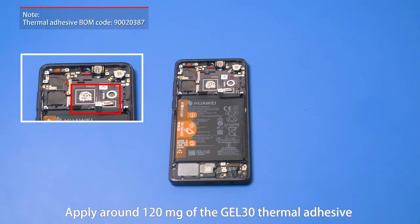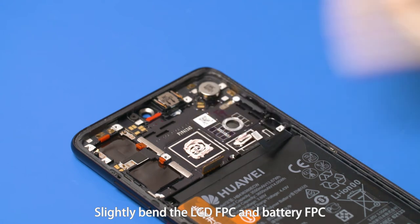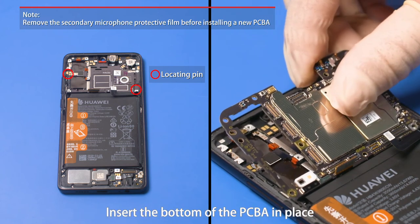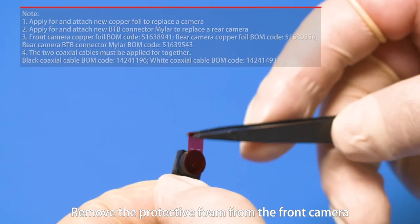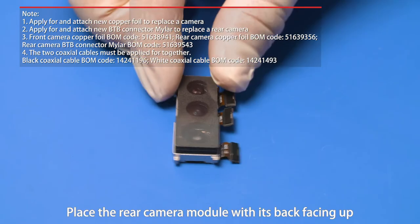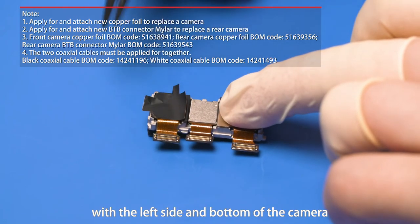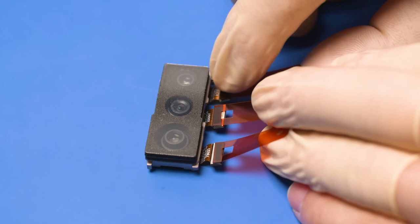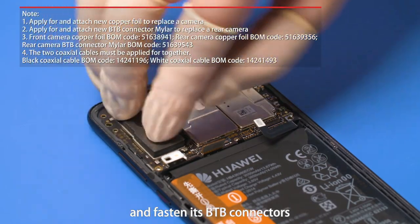Apply around 120 mg of GEL30 thermal adhesive in the silkscreen frames on the front cover assembly. Slightly bend the LCD FPC and battery FPC. Align the PCBA with the locating pin on the lower right corner of the front cover assembly and insert the bottom in place. Align with the locating pin on the left and insert the PCBA in place. Remove the protective foam from the front camera and insert it in the slot in the front cover assembly. Fasten its B2B connector. Place the rear camera module with its back facing up. Align the rear camera copper foil with the left side and bottom of the camera, attach it to the back, and smooth the remaining part on both sides. Insert the rear camera module in the slot and fasten its B2B connectors.